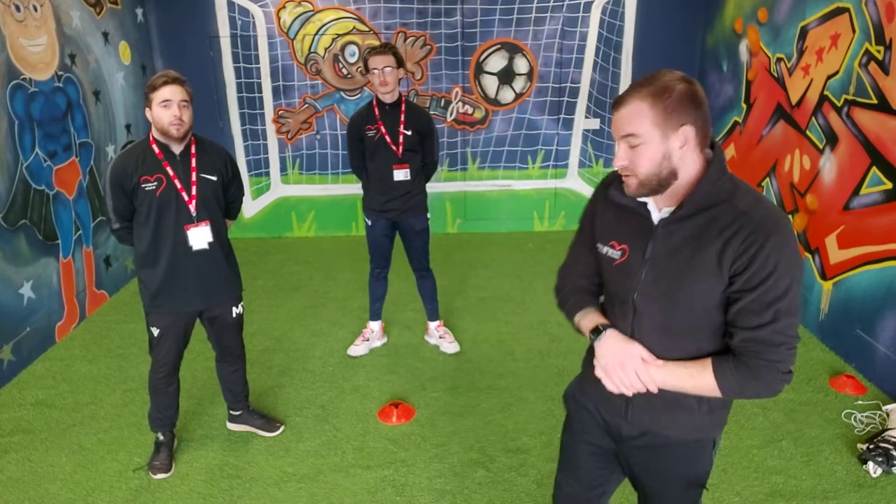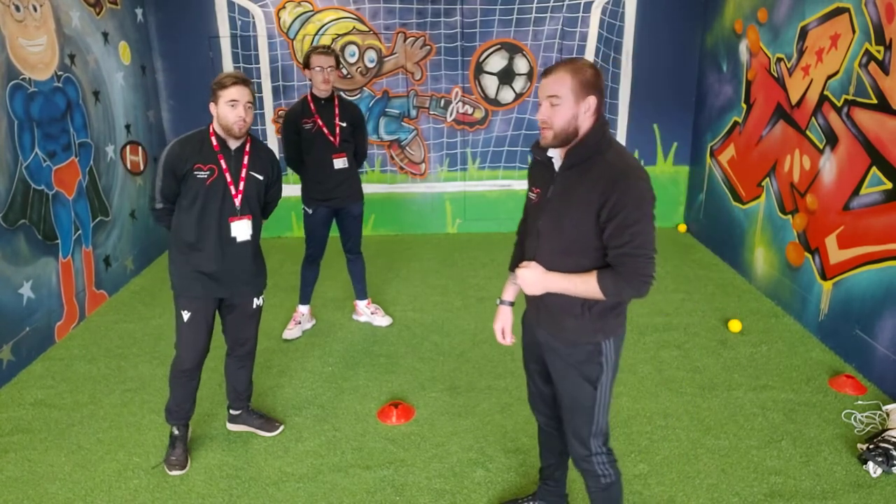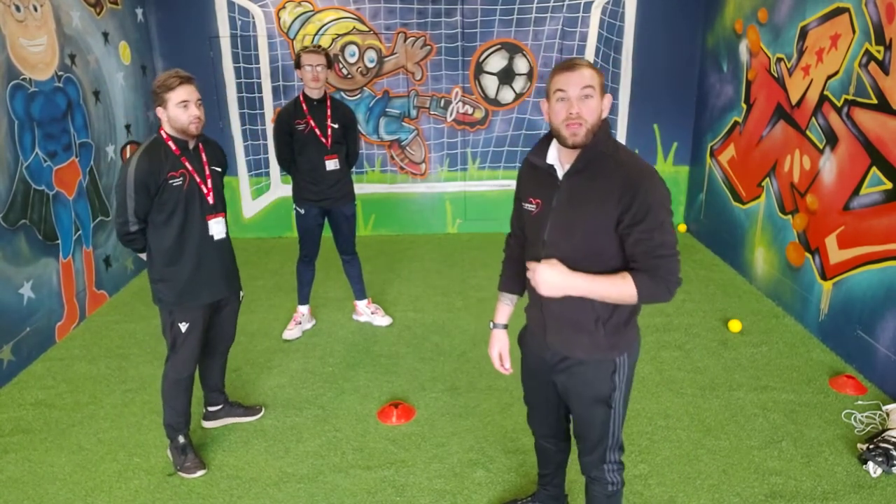So what we're going to be doing today is we're going to be playing a new game called Head, Shoulders, Knees and Toes. The aim of the game is to try and get the cone for your partner. Ideally with this one you might need three people.